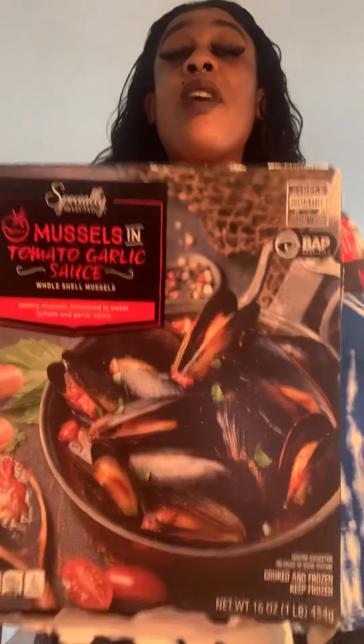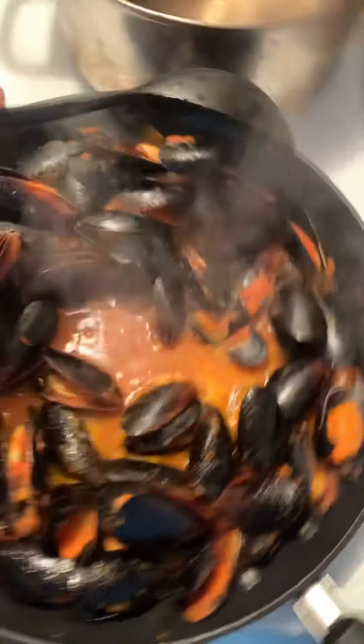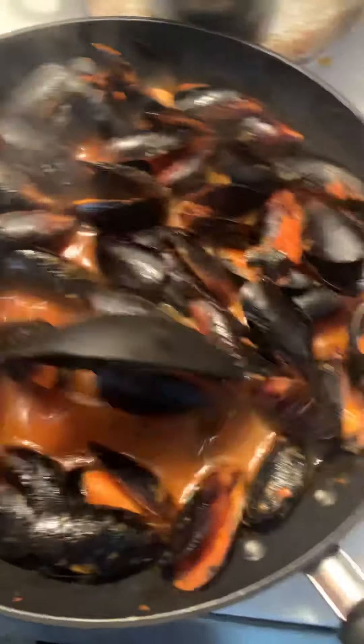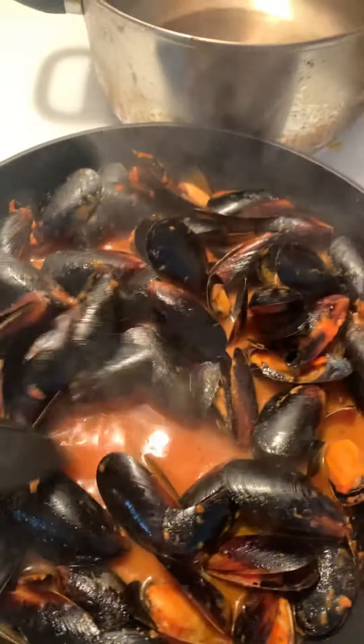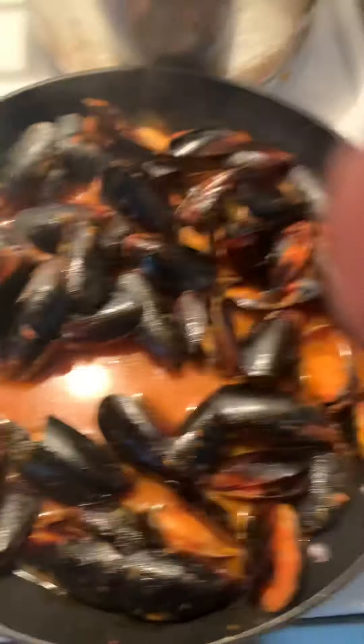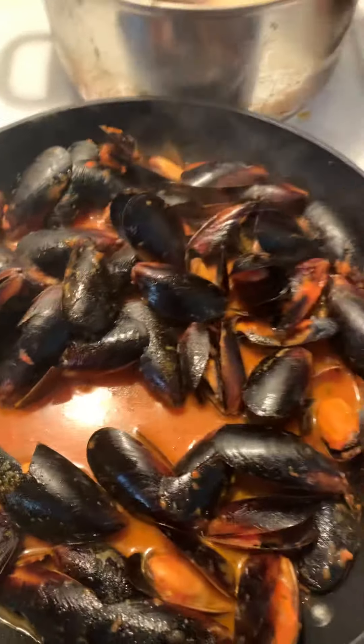With the tomato basil, it gives it a different kind of taste. The brand of it is Simply Selected, and it is so good. It has the tomato basil on it instead of the garlic butter and it's really good. So yeah, I'm cooking this right now and I'm about to show y'all what it's looking like.